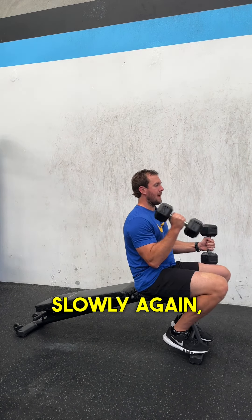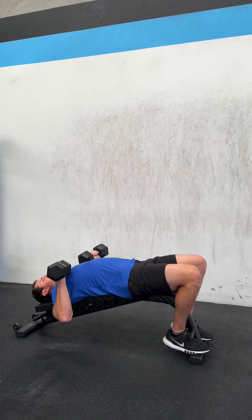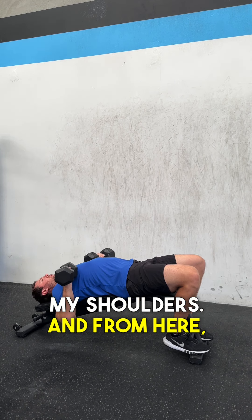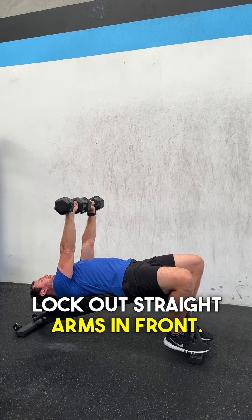From here, slowly bring the dumbbells up onto my shoulders and lay back. The dumbbells are touching my chest — not quite as high against my shoulders this time — and from here pressing up until the arms lock out straight in front.